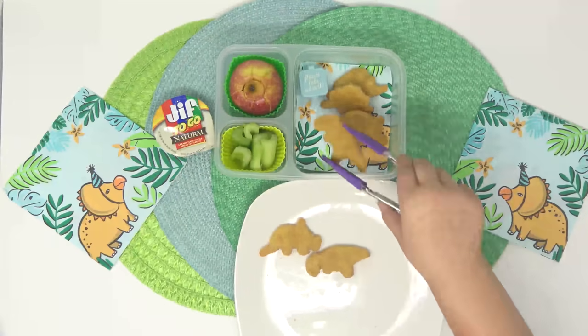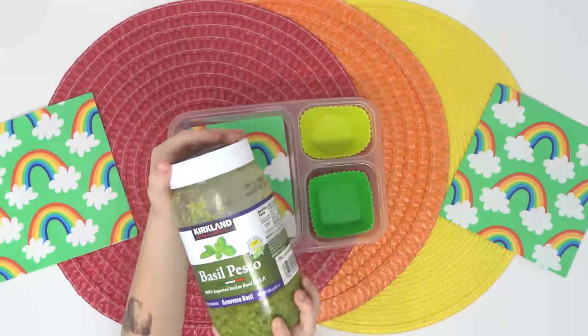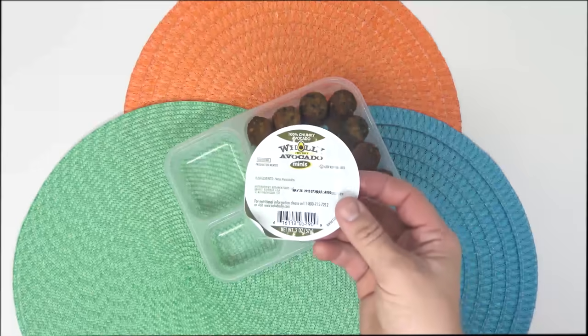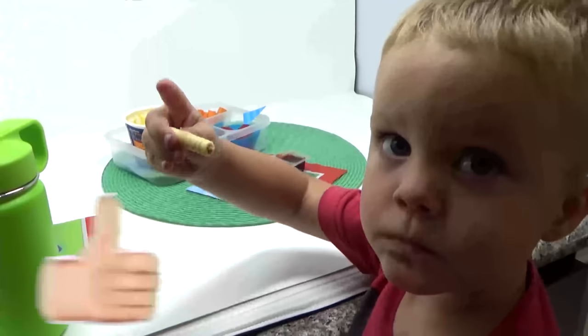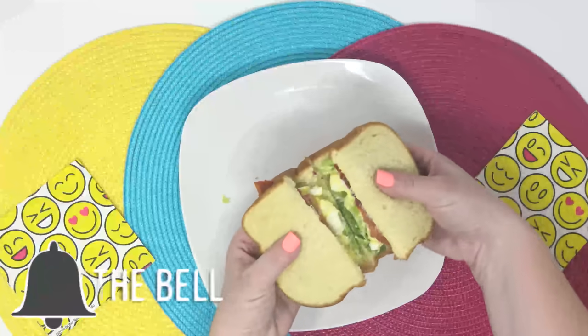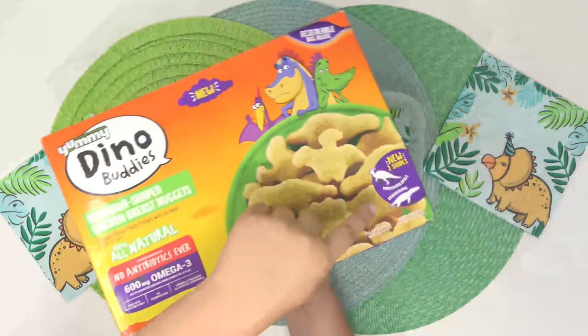Not only are the three oldest gonna make their lunch this week, but also my toddler's gonna help make his lunch, my husband will share his lunch, and I'm showing you my lunch as well, something I don't do very often. If you're new here, don't forget to hit that red subscribe button and click the notification bell so you don't miss out on any of our new videos.